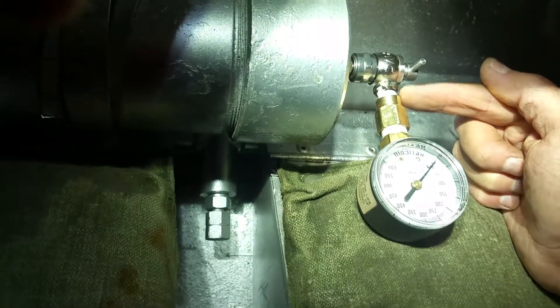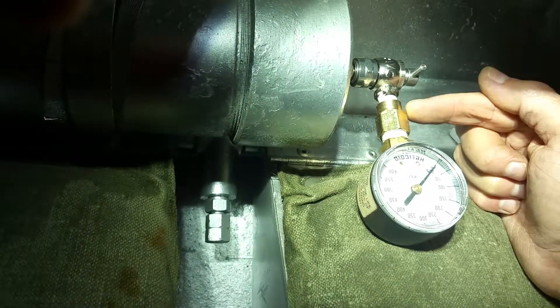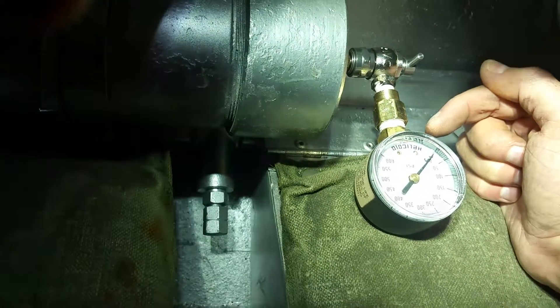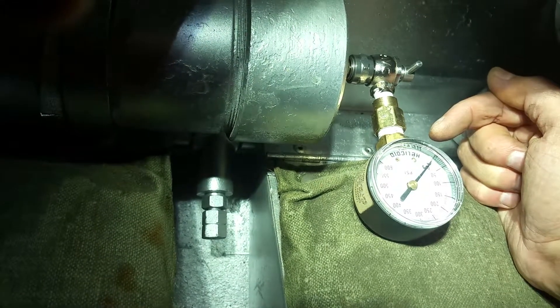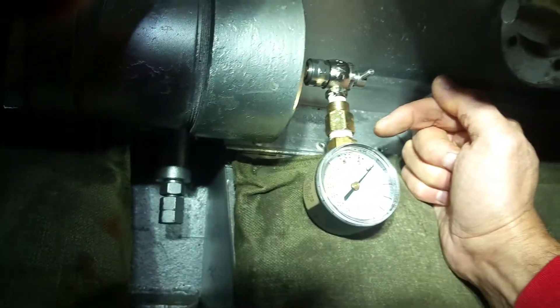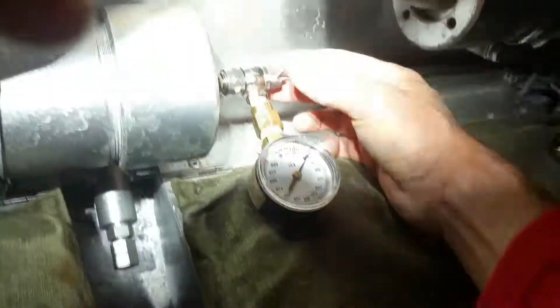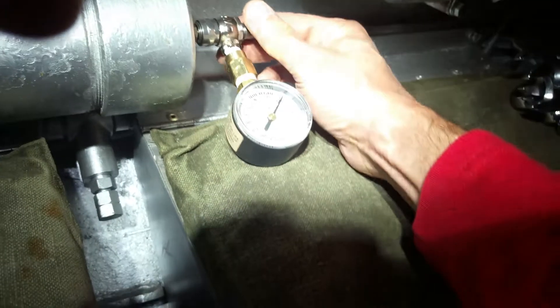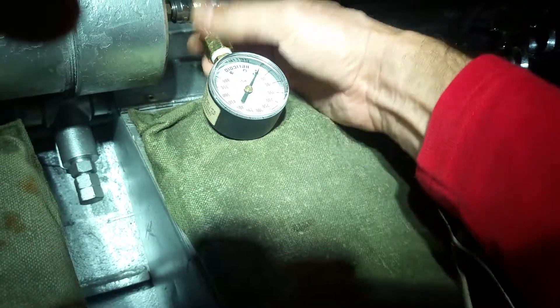As much as I tried to thread it on, it only took about three or four turns and I'm very concerned that this fitting is not going to hold pressure. Unfortunately I don't have extra nitrogen, so any nitrogen I lose makes the system even less effective. But here we go — hopefully this is not going to blow up. It is secure.